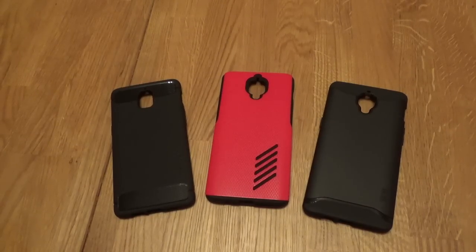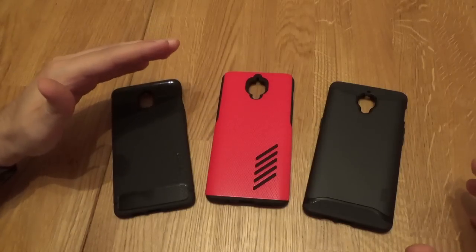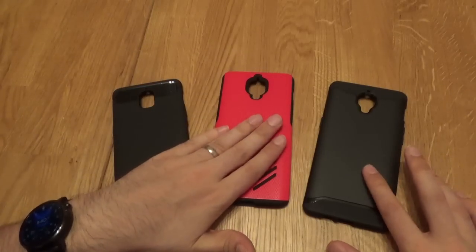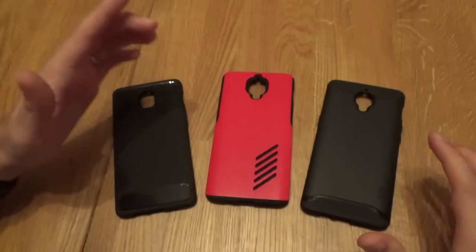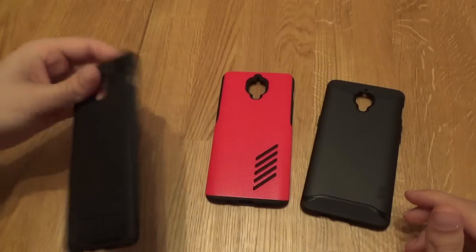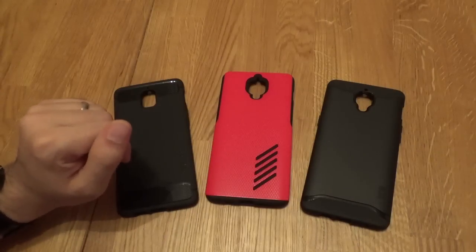Welcome back to another Versys video. This is an interesting one because I'm not entirely sure whether this Spigen case here should be in this Versys video. As a consumer when ordering this case, I would have assumed by its description that by the name Rugged Armour, it was on the same level of protection as the Auxley Grip Pro and the 2D Emerge cases, which are both two-piece cases. However, upon unboxing and looking at the case, which you can watch the video for, I've discovered that this is actually only a one-piece case and it is only a TPU case. So bear that in mind when we're looking at the cross comparison of each case.